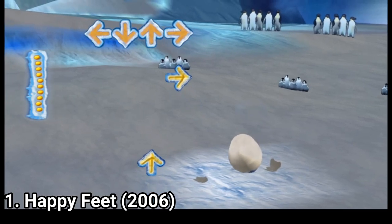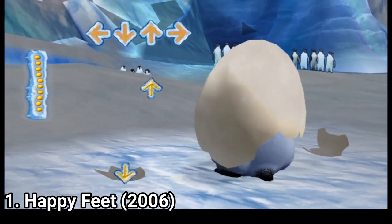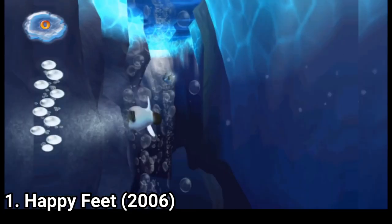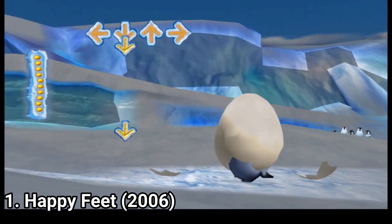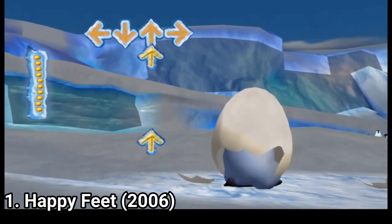Happy Feet is an awful game. In this game you do 3 things: slide with some unresponsive Wii controls, swim with some unresponsive Wii controls, and dance. Overall the game is bad — all you do in those 2 hours and a half of gameplay is this.